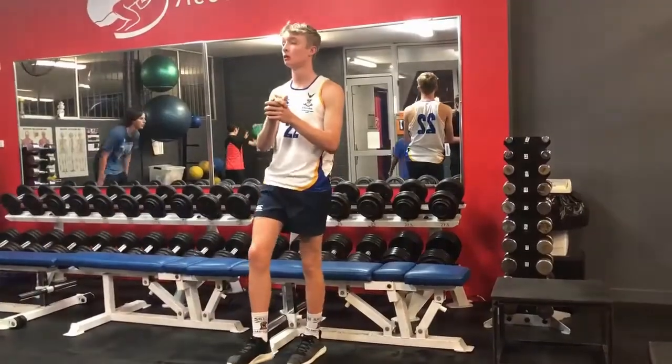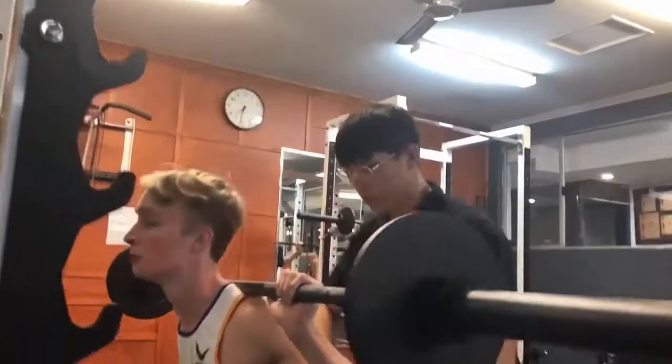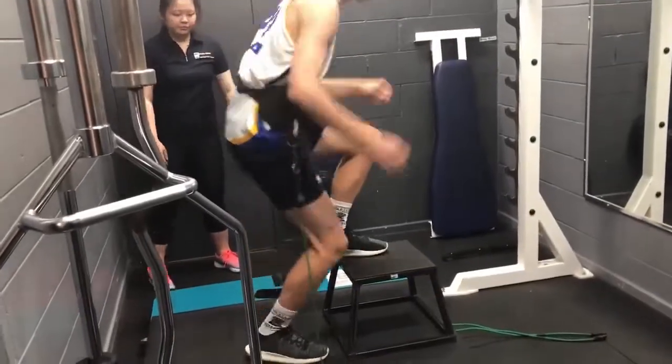Hi, my name is Jonah and I'm enrolled in the jump program to improve my jumping and basketball. All the variety of exercises have improved my jumping in games. My favourite part was using the Vertimax.